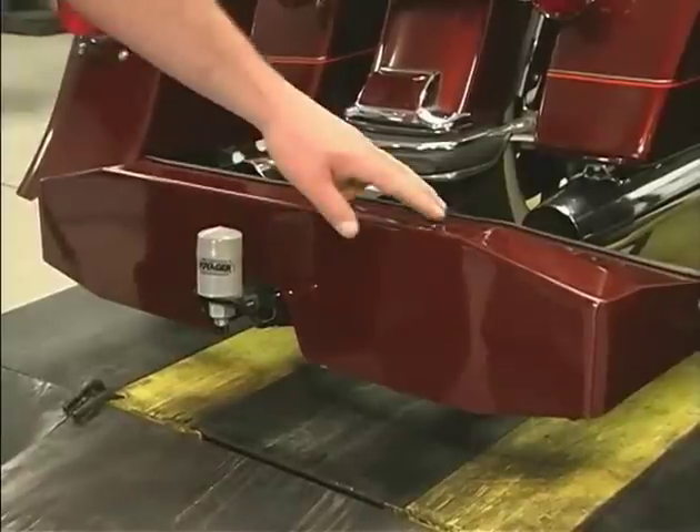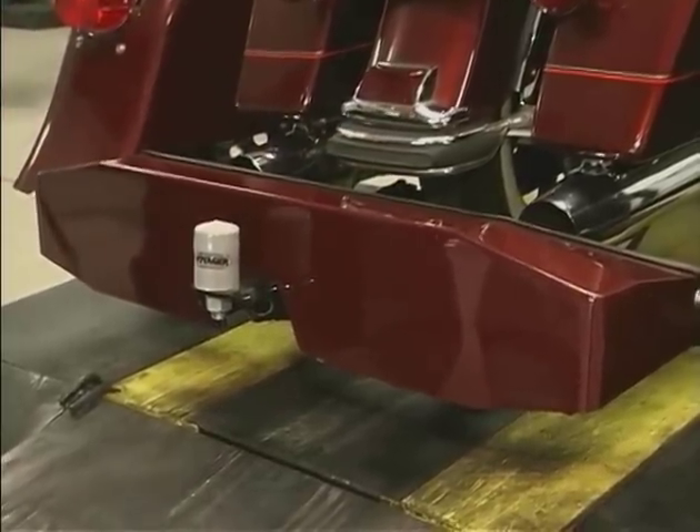Now install the rear mud guard and your motorcycle and Voyager vehicle is ready to ride.